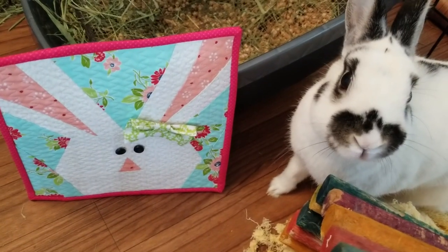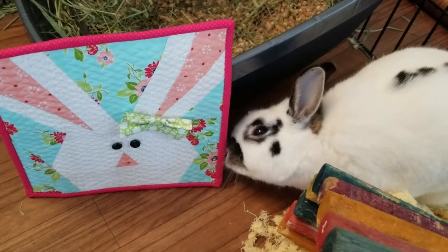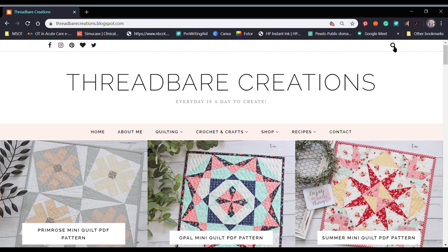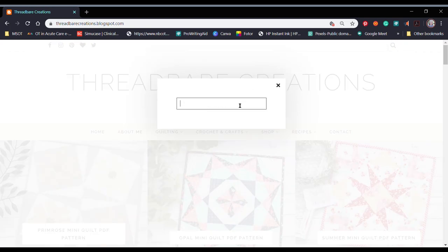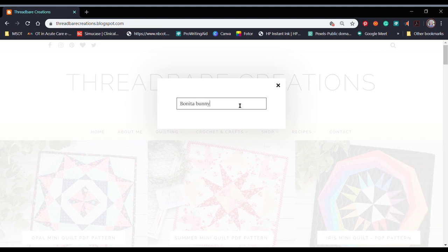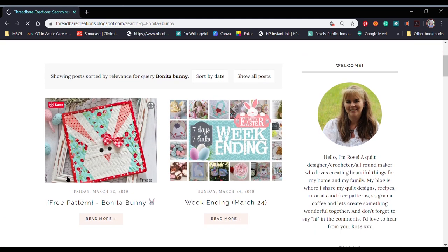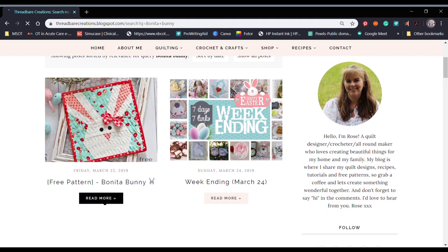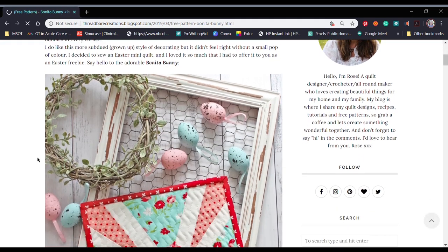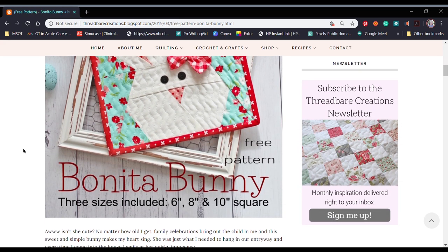If we come over to the Threadbare Creations website, in the upper right-hand corner is the search function. We just type in 'Bonita Bunny' and the pattern comes right up. Select 'Read More' and here you'll be able to download the pattern. It does have a few different sizes available: a six, eight, and ten inch square.